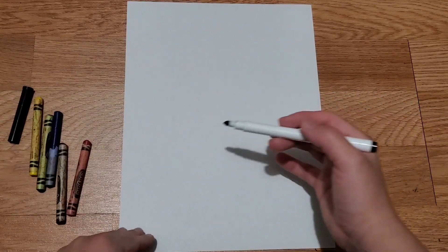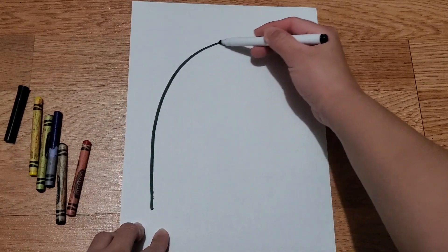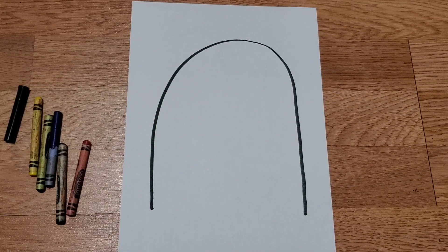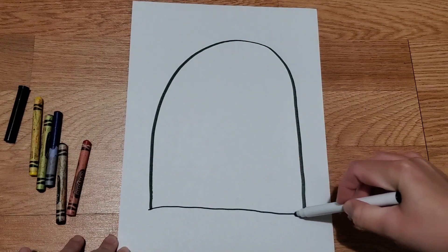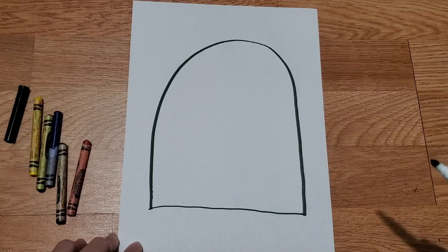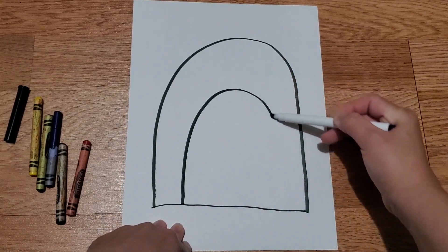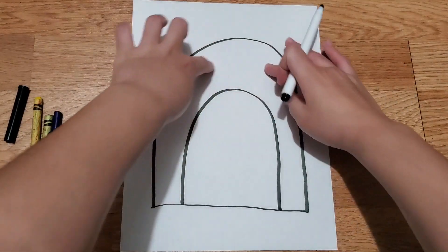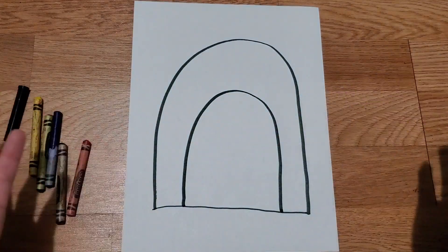First, we're going to create a very tall rainbow — just one line for a rainbow, just like that. Now we're going to close that up, and then we're going to create a smaller rainbow inside of this, just like that. This will be the ladybug's body, and this will be the ladybug's head.